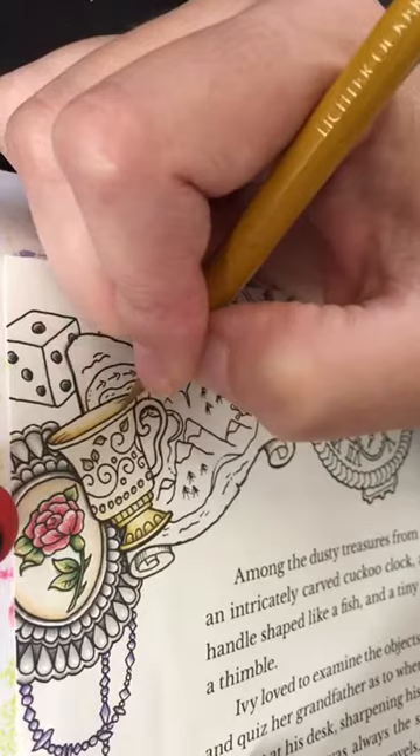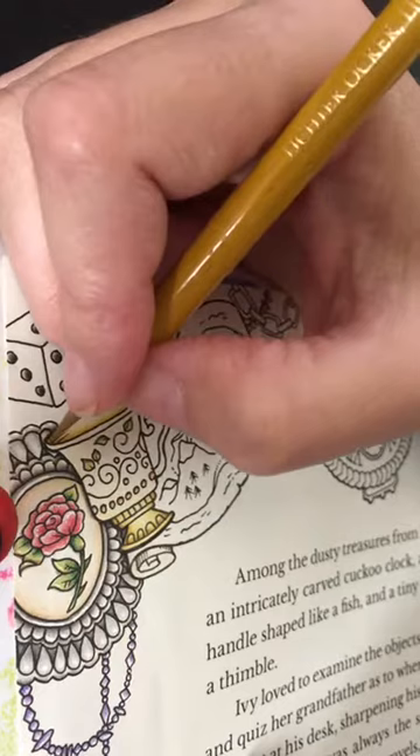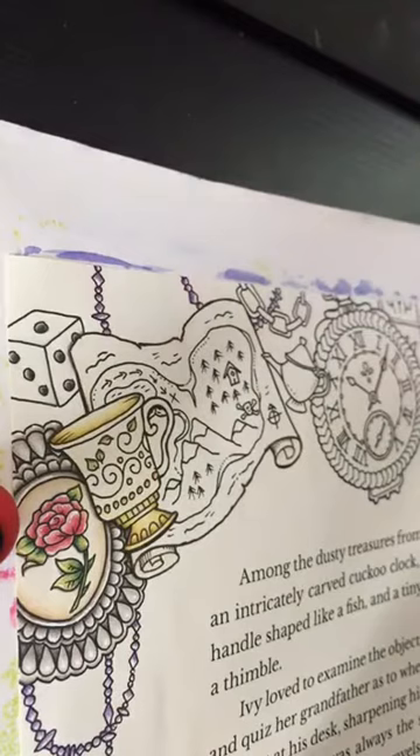I'm just building up my shading in here.